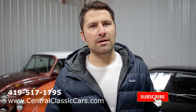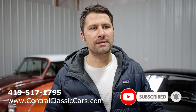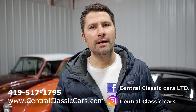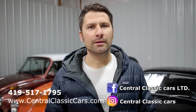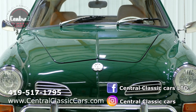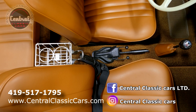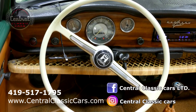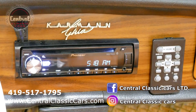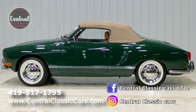Thanks for checking out today's episode. Please check out our website, centralclassiccars.com, and subscribe to the YouTube channel. We've got so much awesome content with weekly updates on some of our inventory. Also add us on Facebook — like, share, and get us out there.